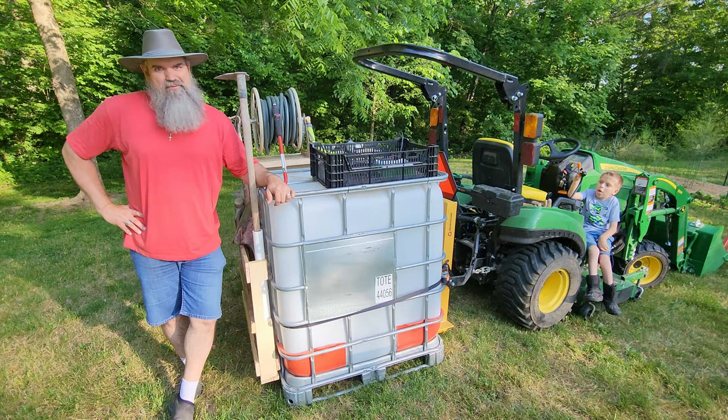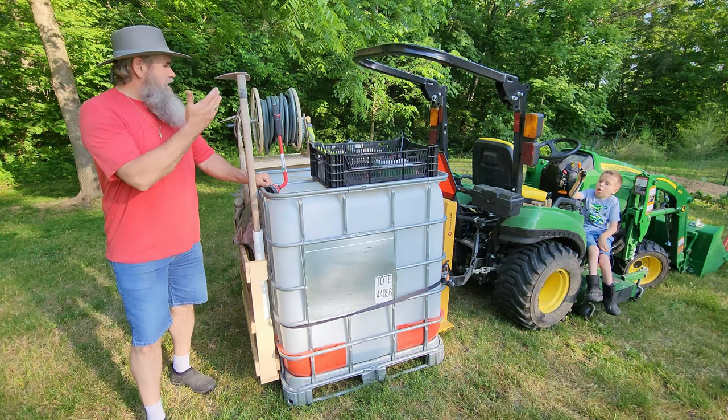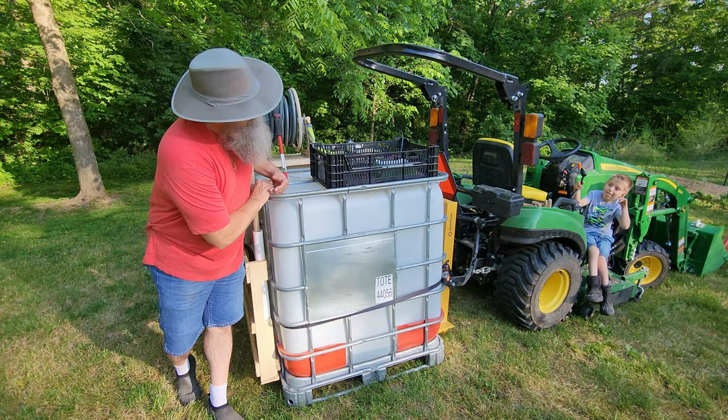Welcome to Stillwater. Today we're going to be talking about the setup I have on my tractor to water my garden and to carry all the things that I might need. I've got Brody with me today and he's going to be helping us out.